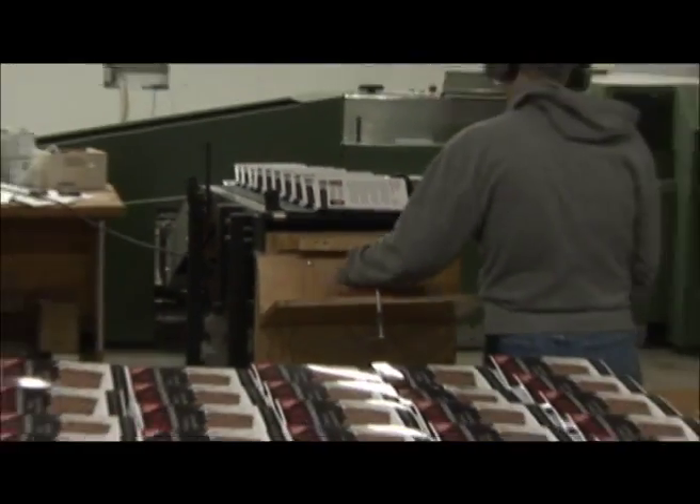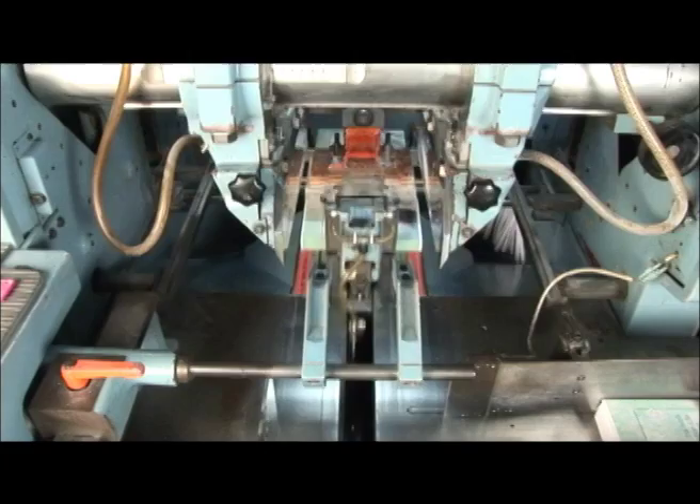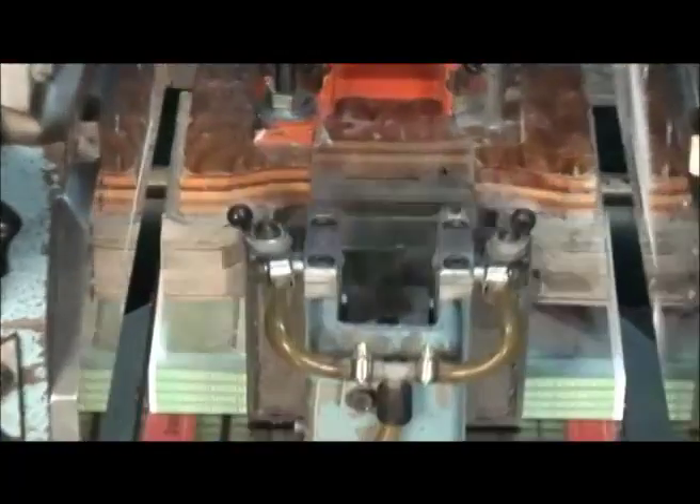After a short trip on the conveyor belt, they come to the last stage. This machine is my favorite — it's called the three knife cutter. It's similar to the chopper at the saddle stitcher, but you can really see what this one is doing.